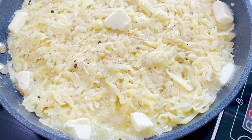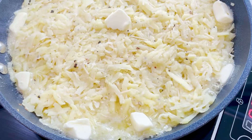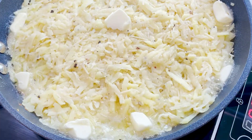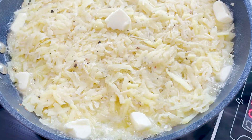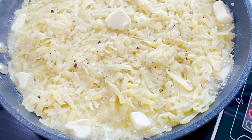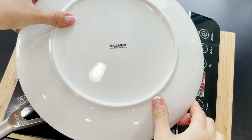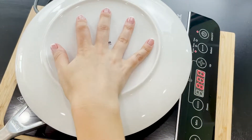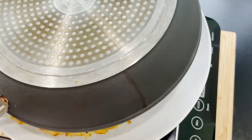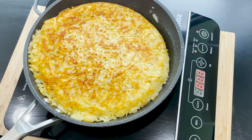Now to the fun part — we have to cook our hash brown big patty on the other side. Do we flip it in the air like a pro chef? You can try, but you may end up with hash browns all over your stove. So let's take the safe route this time. Take a large plate, place it on top of the pan, and flip it over. Then slide it back into the pan. Just like that — easy peasy.